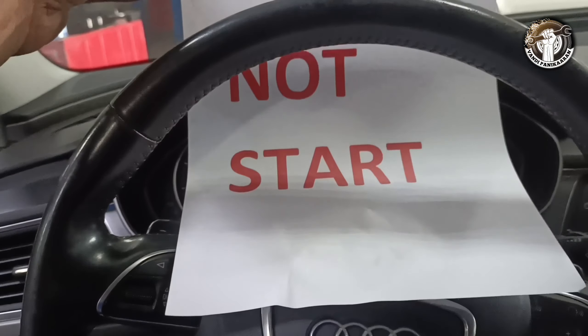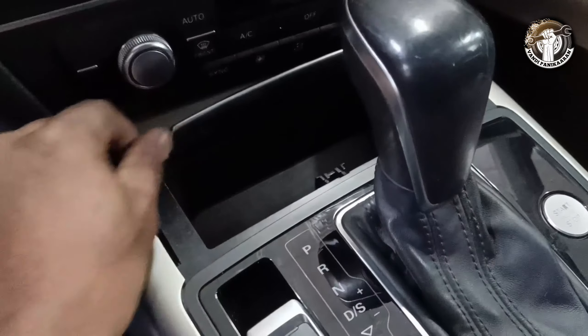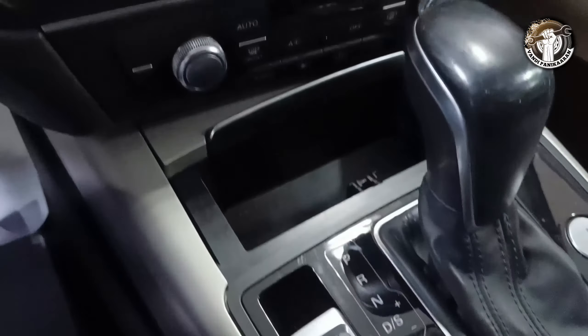Hi friends, welcome back to my channel. Today I'm going to show you an Audi A6. In this model, when the battery is dead, how you can manually shift the gear to neutral. The car is not starting and the gear is not moving.